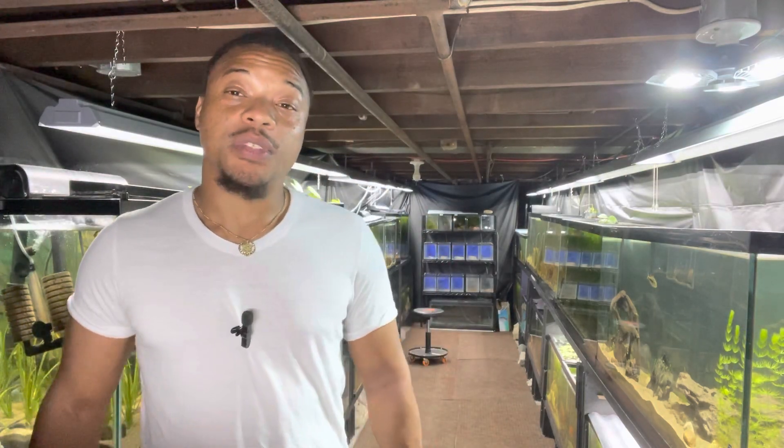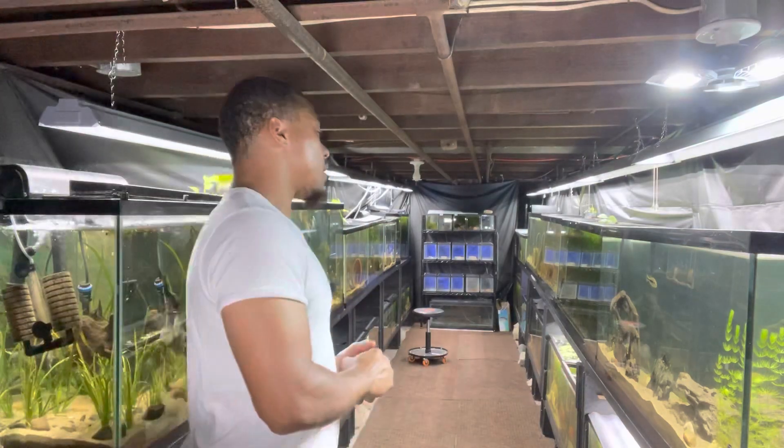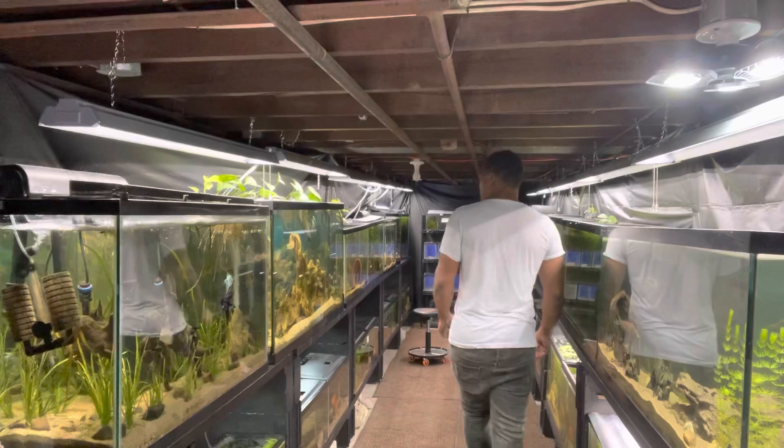What up, this is your boy Boss, and welcome back to the channel. As always, I appreciate you guys coming through and checking out the vlogs, because you know the grind don't stop — always got to keep bringing this fire content. There's always something to do in the fish room.